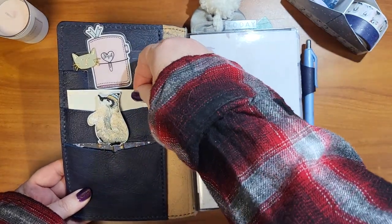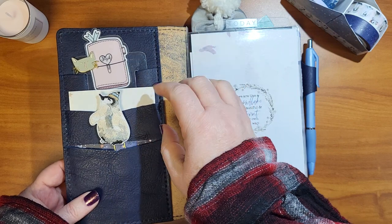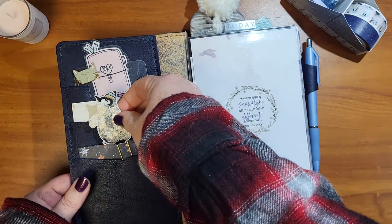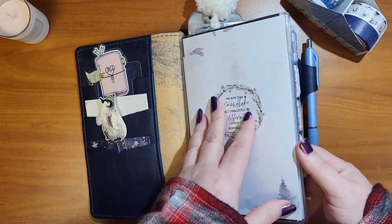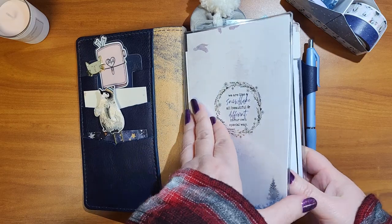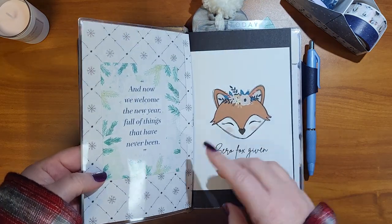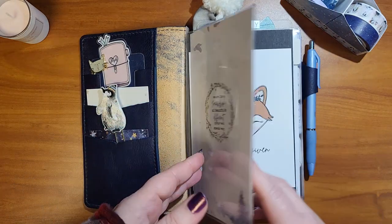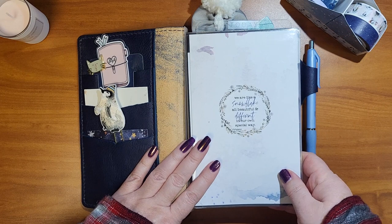I used a piece of packaging from the Cocoa Daisy kit on the cover. This little clip was in the kit, clipped to a scrap piece of paper. My first insert is my brain dump, messy list, catch-all notebook — I just cut a piece of paper and slipped it in. This plastic cover is also from Chic Sparrow — I'll have an affiliate link below, so I'll make a small commission from your purchase at no extra cost to you.